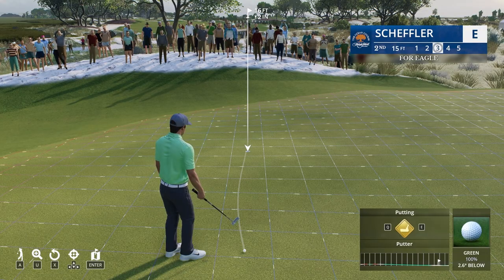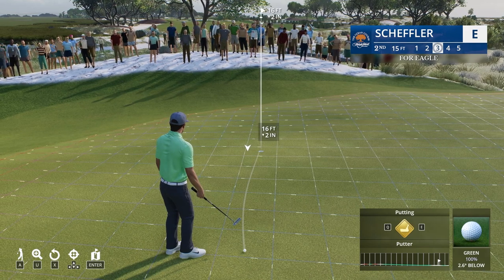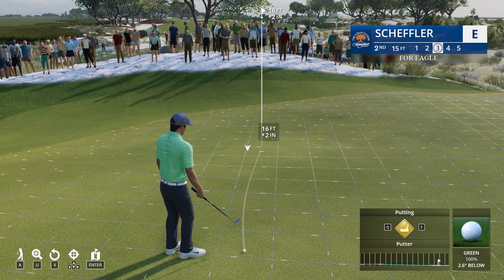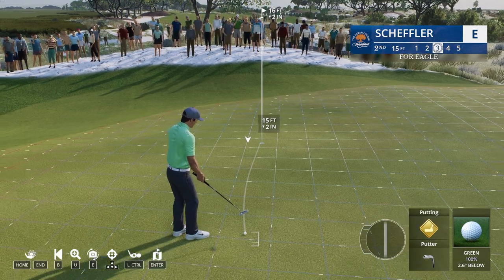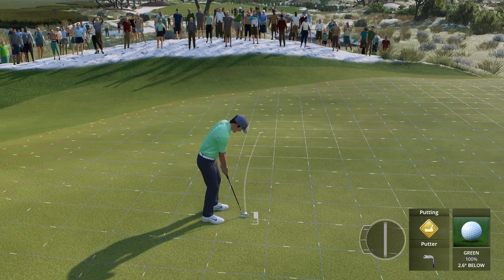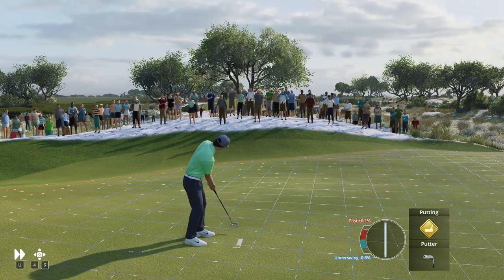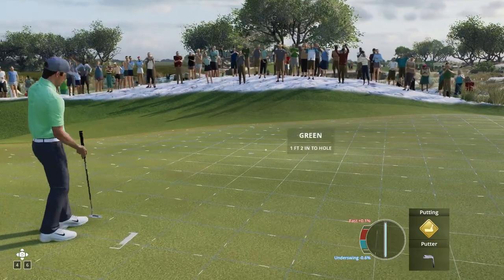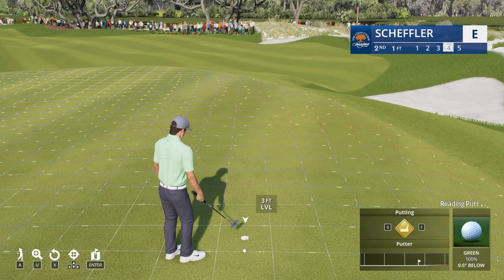And so if we go into this putt, realistically this one again looks pretty standard — a little bit less than what we saw in the previous one. We're going to go for a little bit to the right here and see if we can sink this one. Putting's never been my strong part. I'm always inches to the right — that one was a little bit more off than the previous one. But like I say, practice makes perfect.